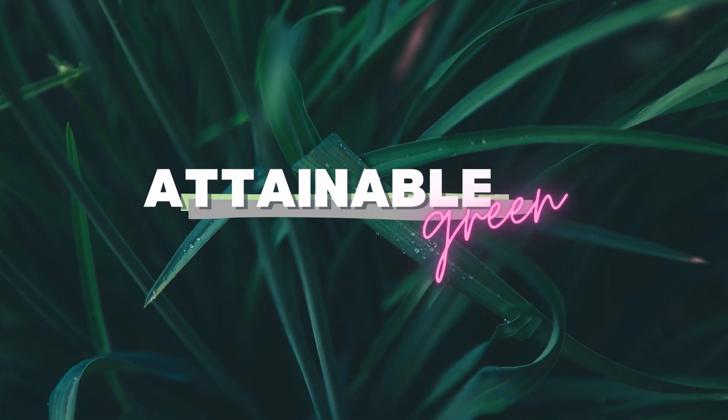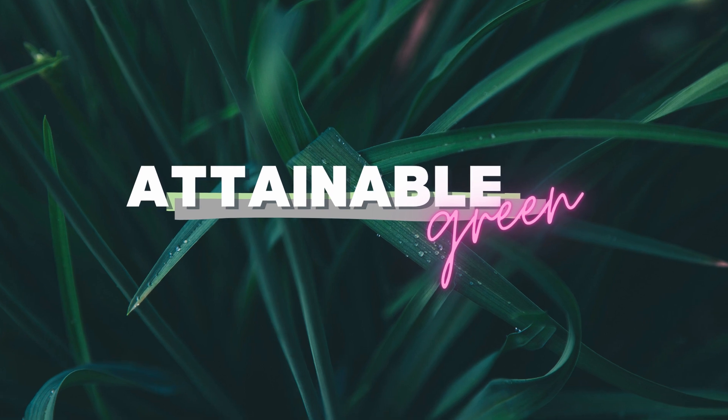If you can boil water, you can do this. Hi, welcome to Attainable Green. I'm Jess and today I'm going to share with you how to make the agar media for orchid seed flasking.